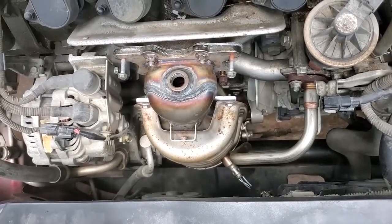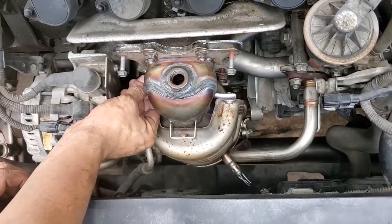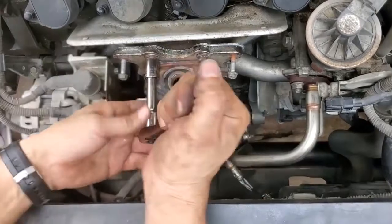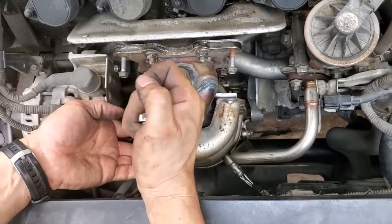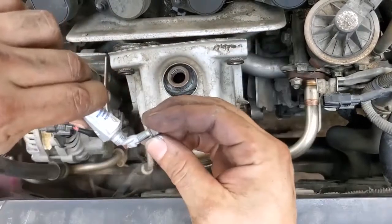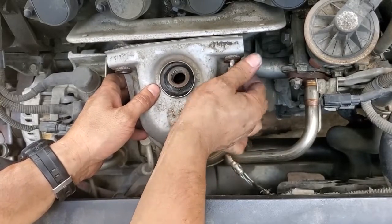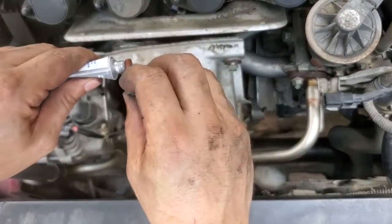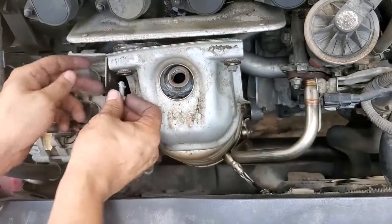Ouch — I have a metal burr in my thumb. Anytime I touch the tip of that thumb, it burns like fire. I can't use my thumb. Just going to do the heat shield. Sometimes you get those when you're working with new metal parts that were just fabricated. They have burrs on them that you can't see until you get them in you.